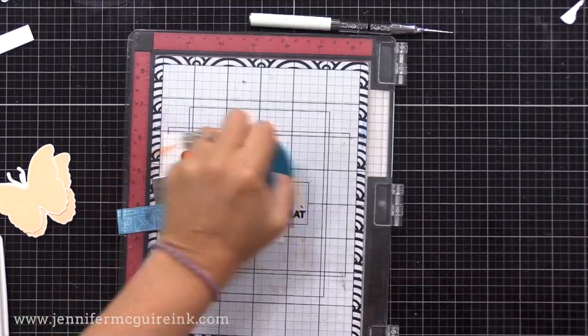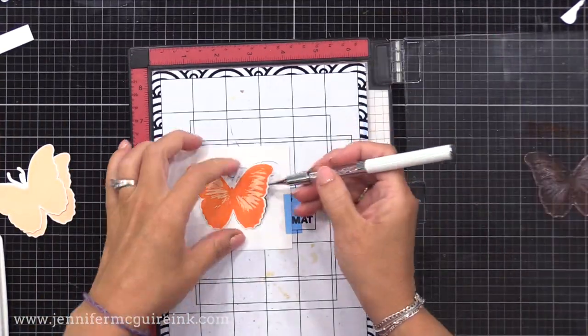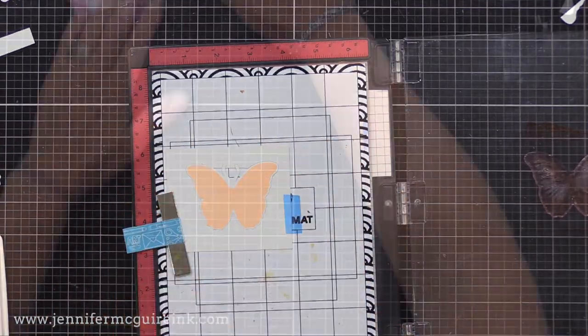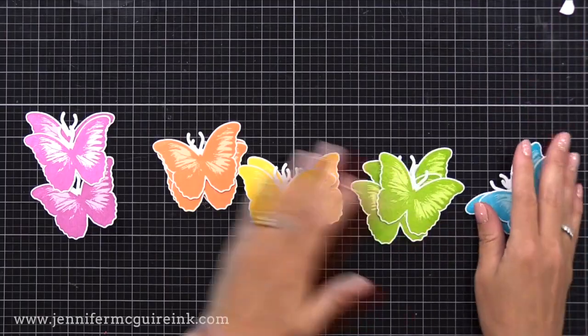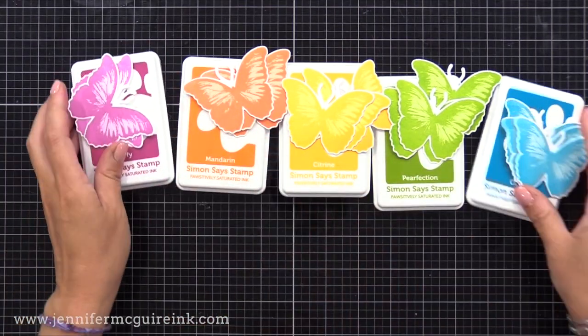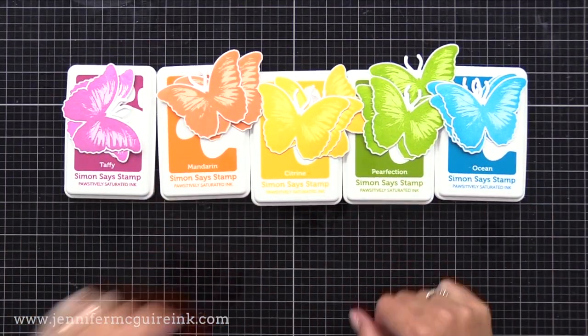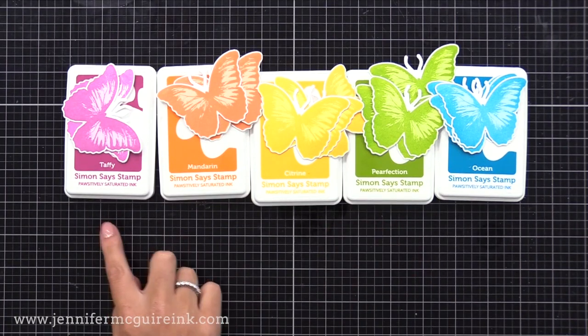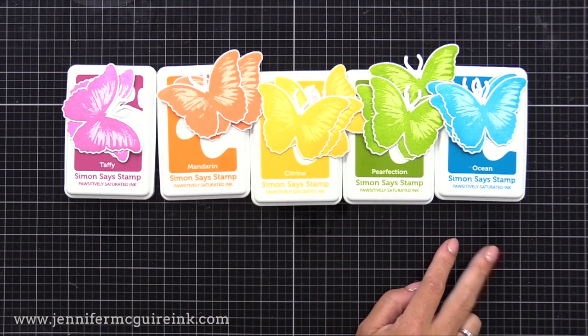Now it's time for the third layer, and I'm using the darkest color inks. This is Taffy, Mandarin, Citrine, Perfection, and Ocean.